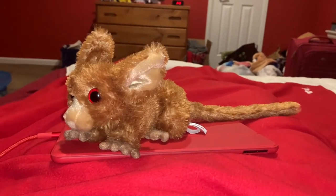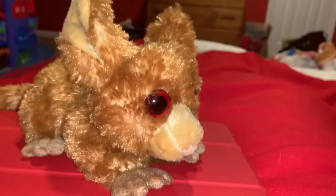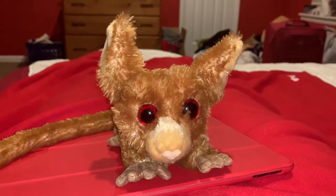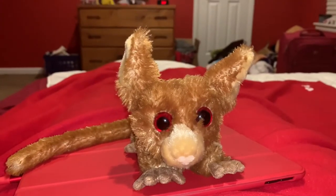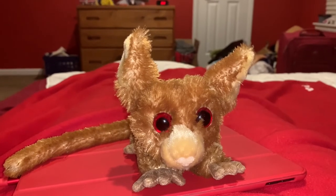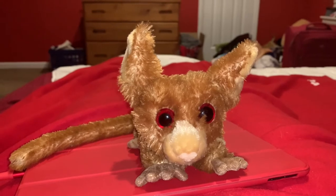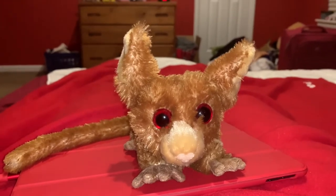Bush babies live in sub-Saharan Africa. Bush babies are also known as galagos. The bush baby or galago is a small nocturnal primate that kind of looks like a mouse and a lemur, I don't know.